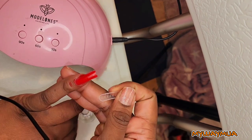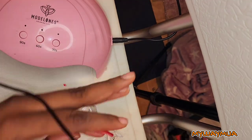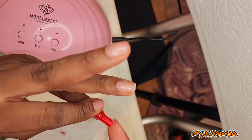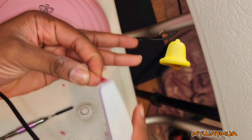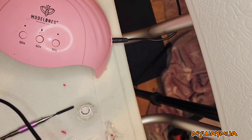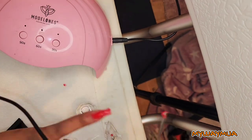You basically wiggle from side to side to remove the dual form. Then I clean up the sides and shape my nails to my desired length, and then I add another layer of poly gel just to make sure it's nice and strong, and cure for an additional 90 seconds.